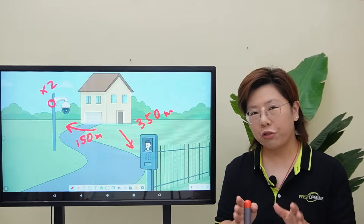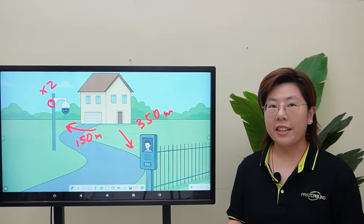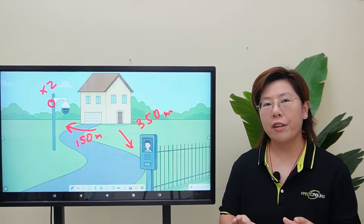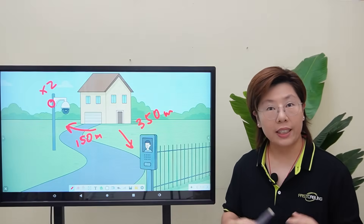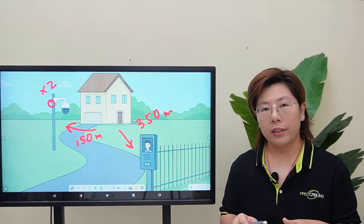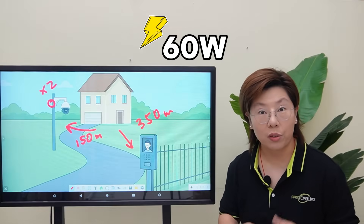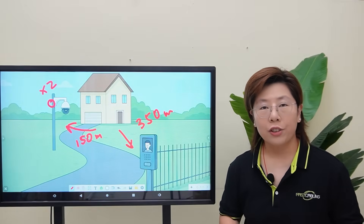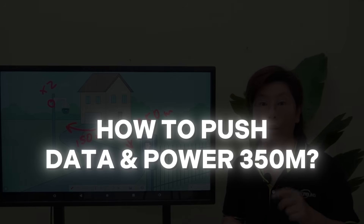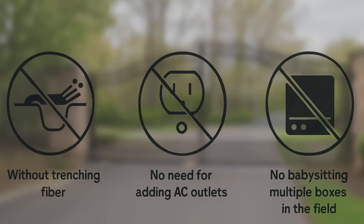If you've tried this before, you know the classic problem. Standard Ethernet and PoE runs are rated for about 100 meters. Past that, voltage drops and the signal can degrade. And when a device pulls real power — like a big PTZ that needs about 60 watts — you don't want to gamble with dropouts or flaky links. So how do we push power and data further without trenching fiber, adding AC outlets, or babysitting multiple boxes?